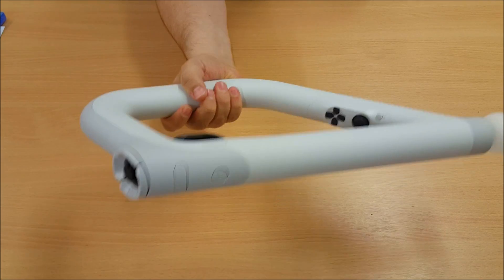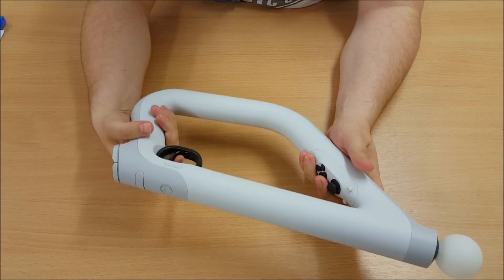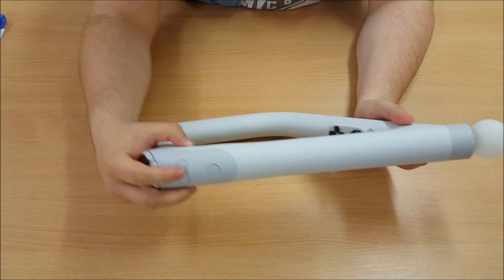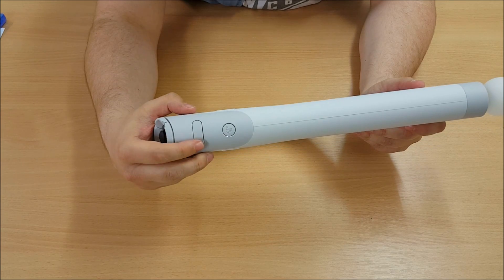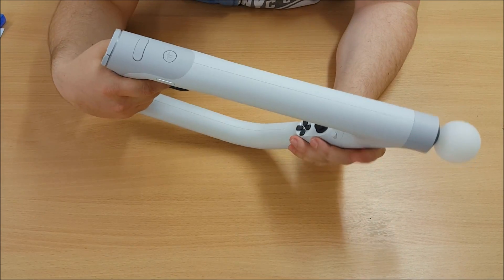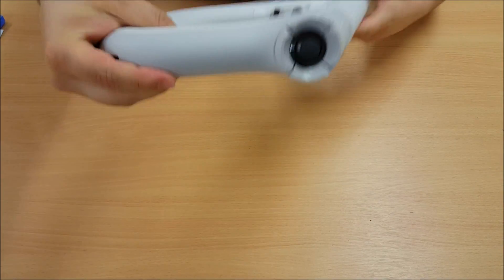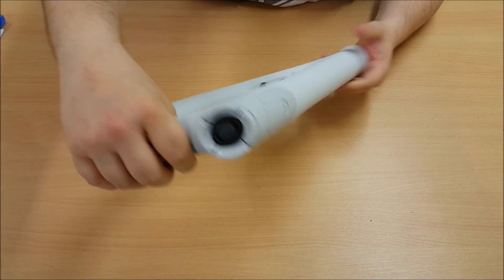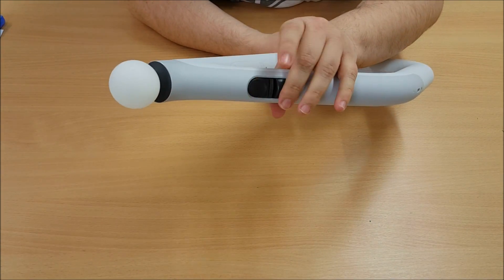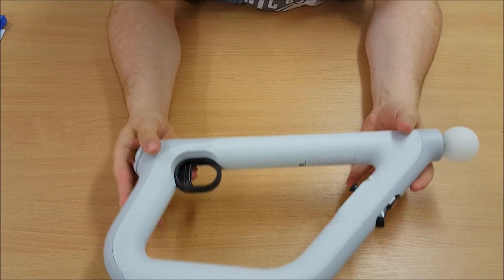Big reveal — there it is! The Move controller. It's quite weighty. You've got the PS button there as usual. You've got a kind of a touchpad. You've got the share button. You've got the controls there for the first analog stick. We'll get a better look at it standing up. There are your triggers — your L2 and your R2. That's quite nice.